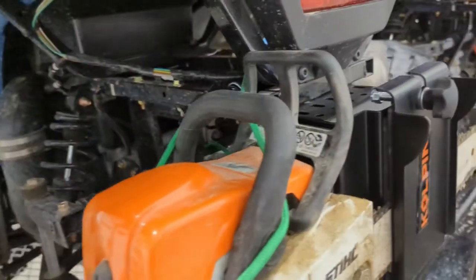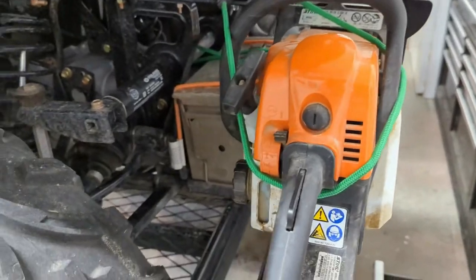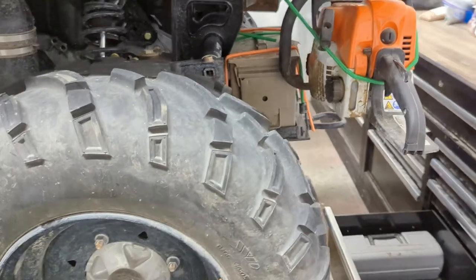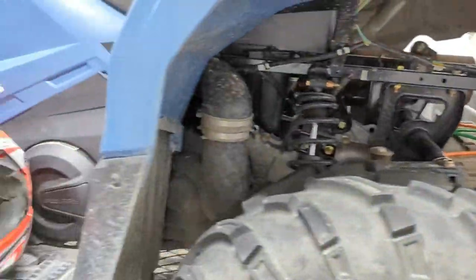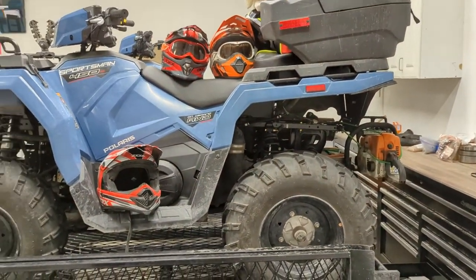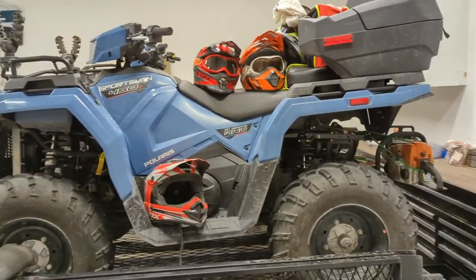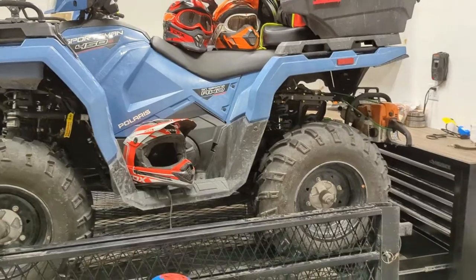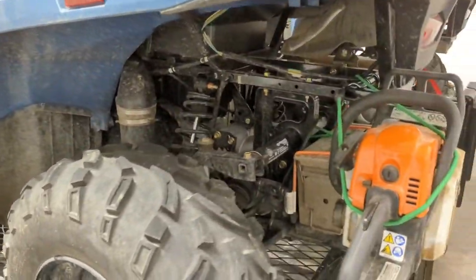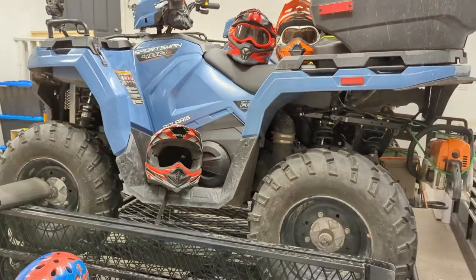Here's the chainsaw mount - the Coppin chainsaw mount I put on the back. A bungee, I'll probably add another bungee - it might be a bit wobbly back there but I'll have to take it on a test drive and see what happens. I'm very utilitarian - I like to be prepared when I go places. Being a mechanic with a service truck, it's nice to have everything you need. I should call this the Canadian Bush Edition.